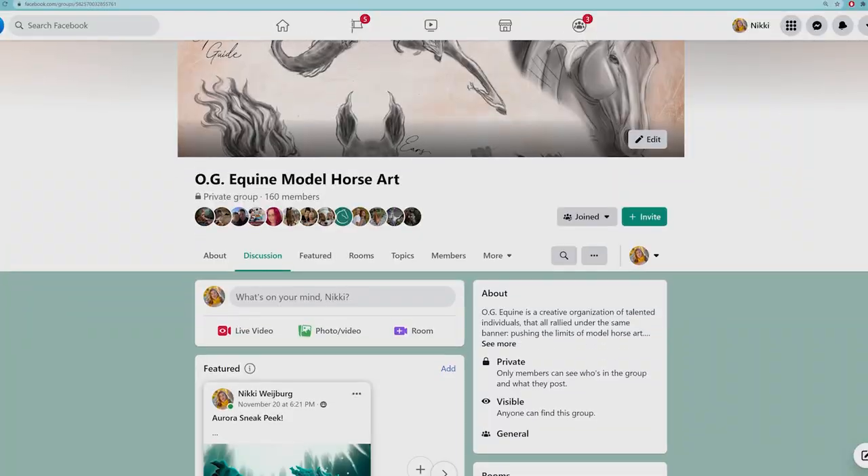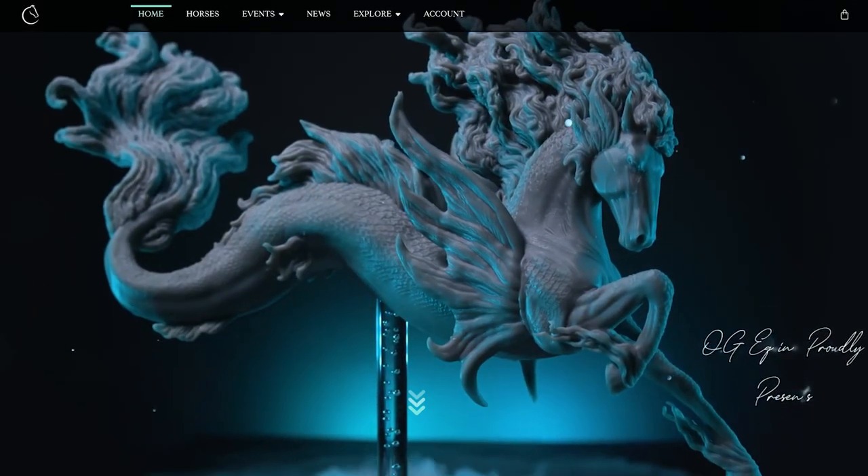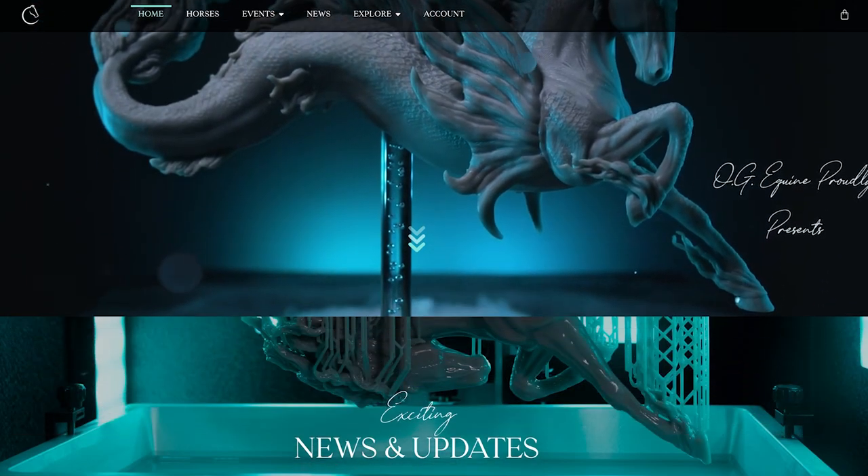Aura will be sold in three batches via our website — you can find the link in the description. The first batch of 10 pieces will be available on December 11th at 6 p.m. Eastern Time. This will be followed by a second and third batch of 20 pieces each that will be released soon after the first batch. This is to give everyone a fair chance of purchasing her. Keep an eye on our Facebook group for more updates and check out our website for more info and frequently asked questions about Aura.